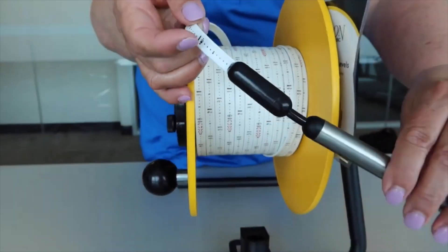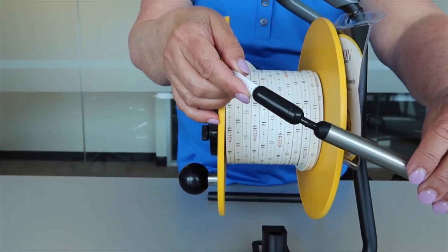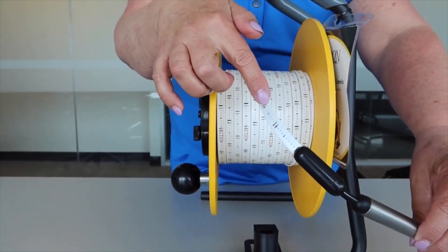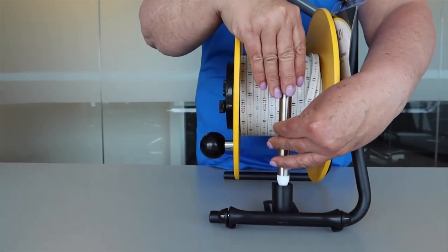There is a shear pin style linkage above the probe which will break away if your probe gets stuck in the well. It is better to save your more expensive tape and lose the probe, both of which are modular and replaceable as shown in our parts list.